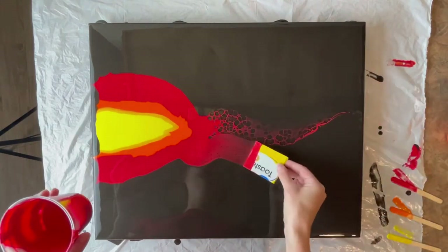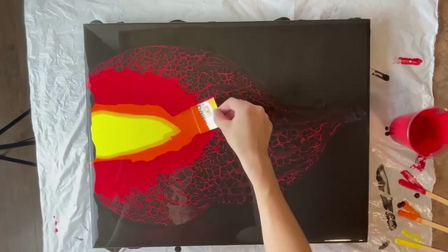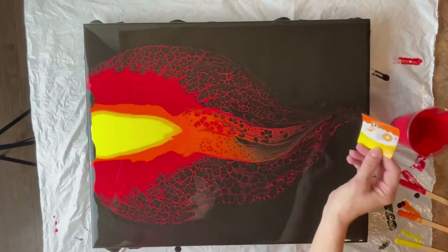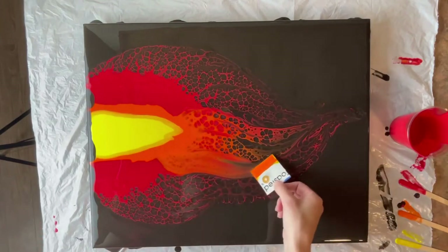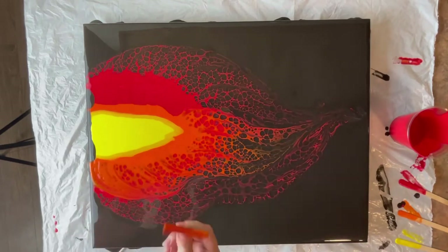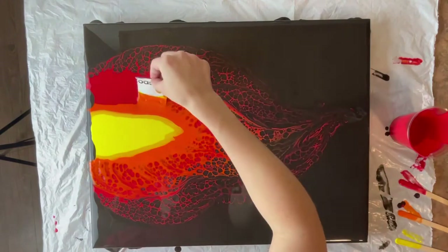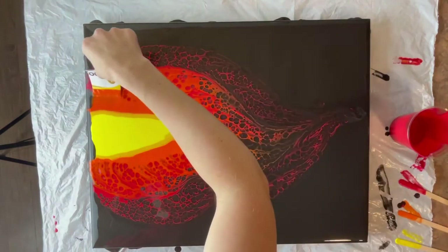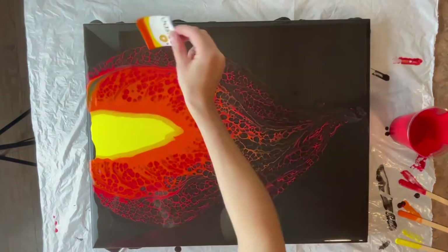I'm going to try and do just a single flame this time rather than an entire fire, so that's why I have that central place of all the color rather than spreading it out over the canvas. I added silicone to the colors that I'm swiping with, and that's why it's getting these huge beautiful cells.